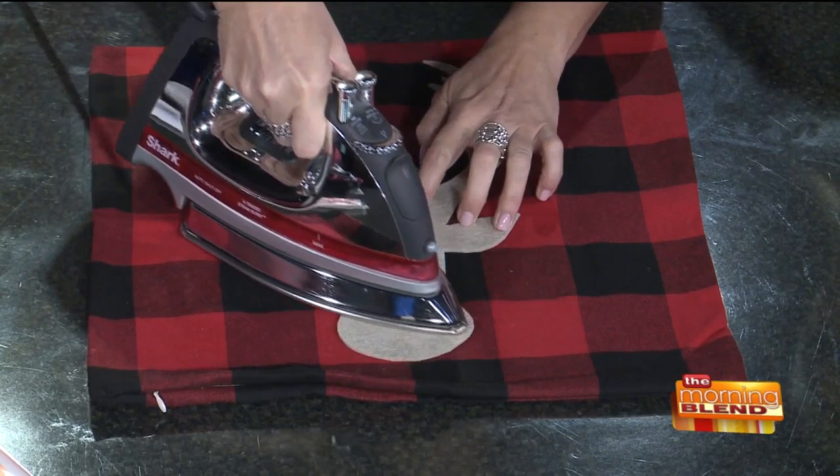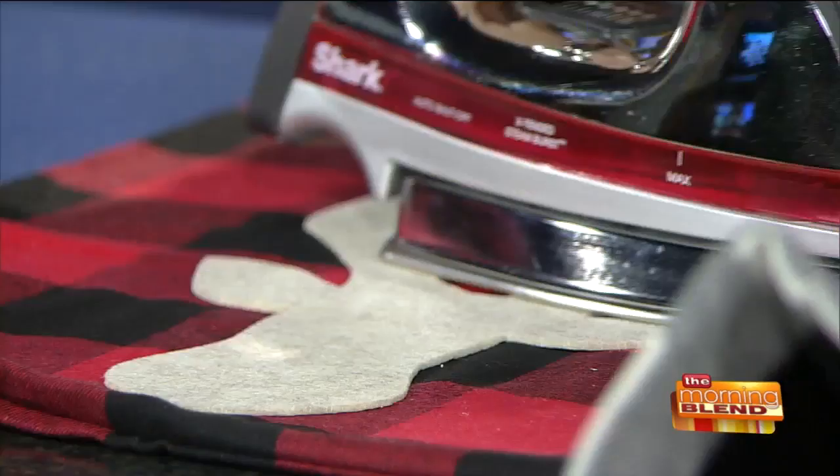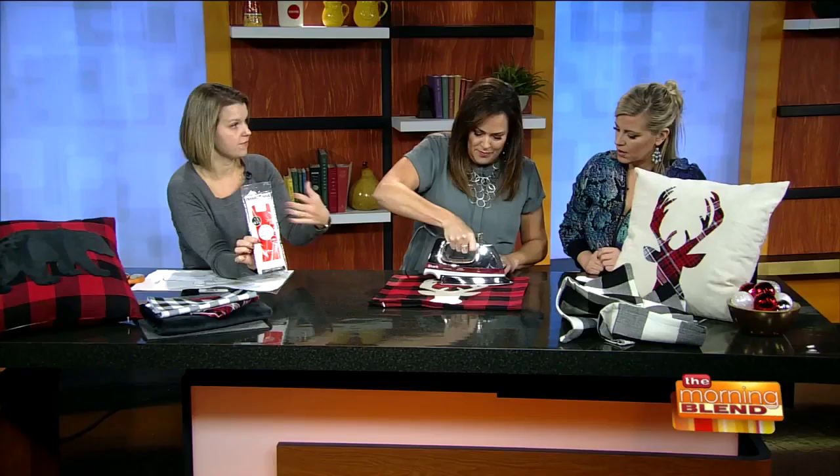Some fabrics take a little bit longer — it can take up to 45 seconds to really get a good stick on it. This is called Heat and Bond Ultra; it's really strong. You don't need to sew it, and you can throw these in the wash. I've had some that I use year after year and they hold up really well.